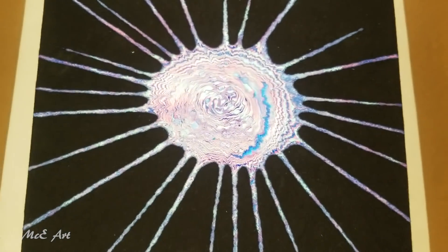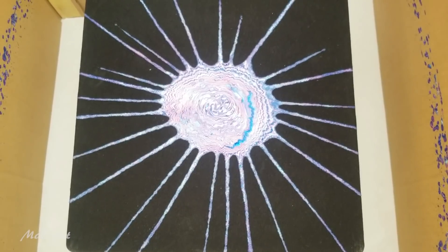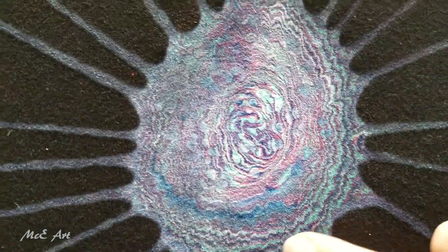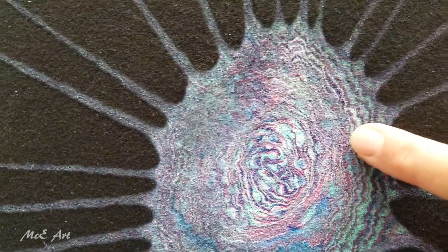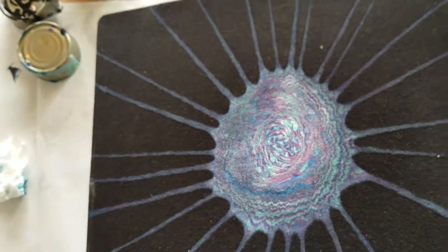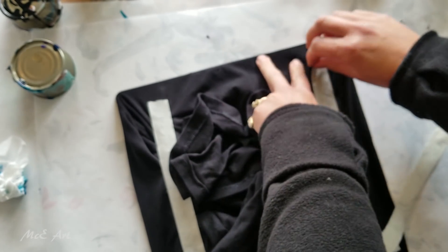I'll be back once this is dry to see what magic it's created and to put it on and show you guys how cool it looks. All right, so here it is - it's dried. It has definitely lost some of its definition with the texture of the fabric, but you can still see the lines, it's still there, it's just not as intense as it was. So let's get it off this board and see what shows up once we start to bend it, because that is always a good test of any fabric paint.